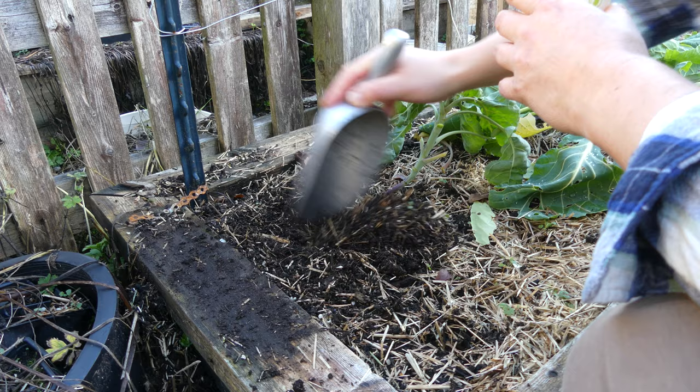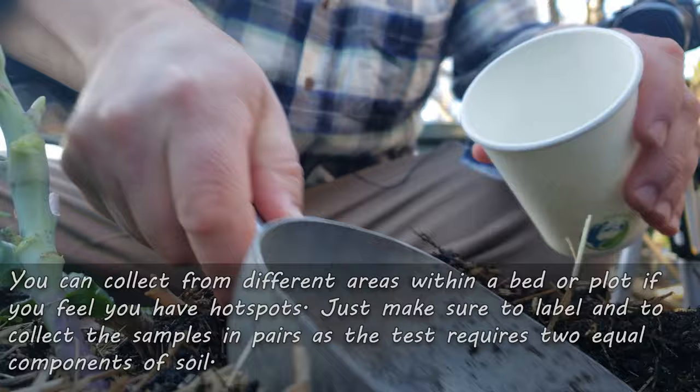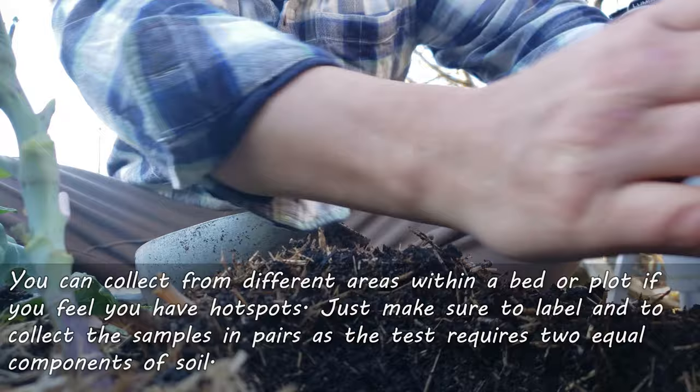And cheaply with just two household ingredients. Time is short, so let's dive in. To start, collect two equal samples — about a cup's worth each — from the soil you want to test. If it's a large bed or plot with hot spots, collect from different areas or combine the soil for an overall measurement.